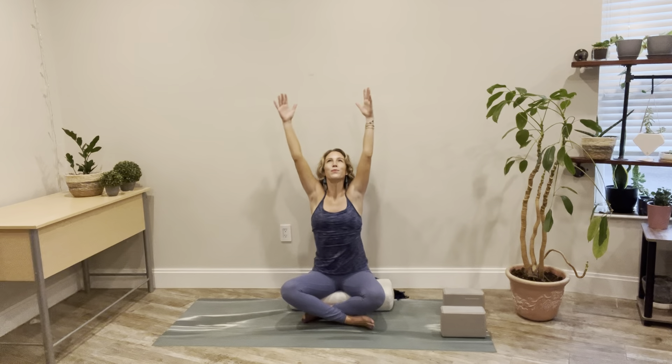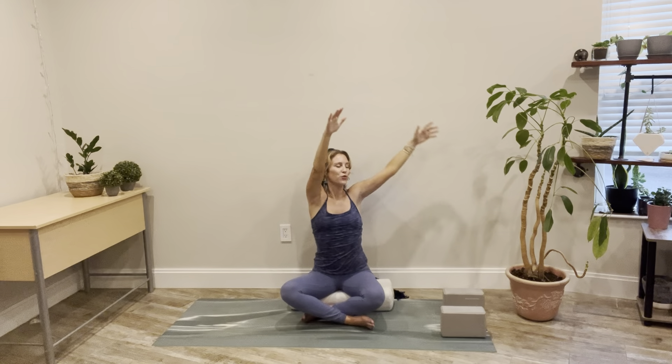Inhale to reach the arms up, stretching up. Exhale — we're going to twist towards the right for a spinal twist. Left hand to right knee, right hand close to your body behind your back. Sitting up nice and tall on the breath in, and exhaling to twist. Slow breath in as you sit up tall, slow breath out as you twist. We'll take three more breaths here. Really focus on the rinsing out, the twisting from the center of your body.